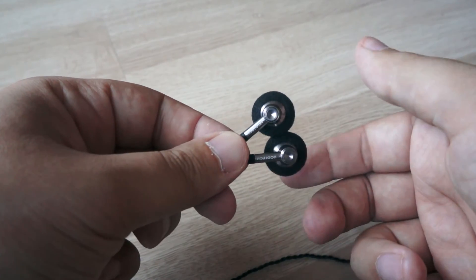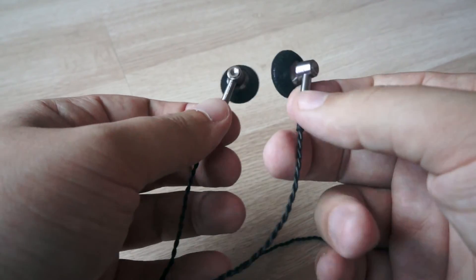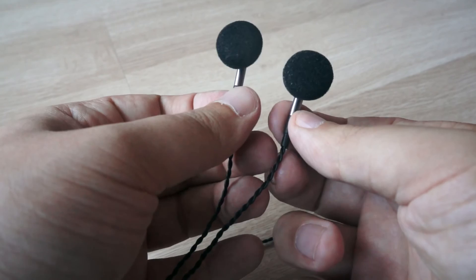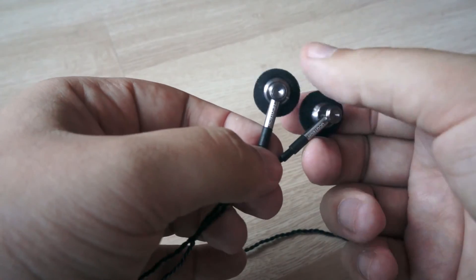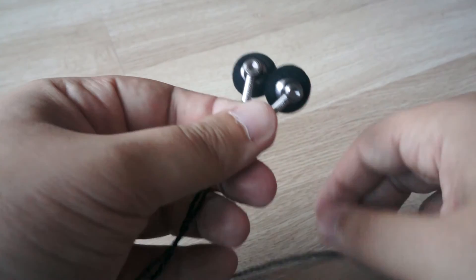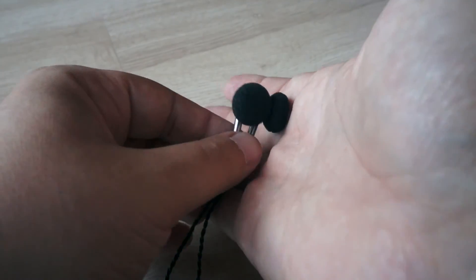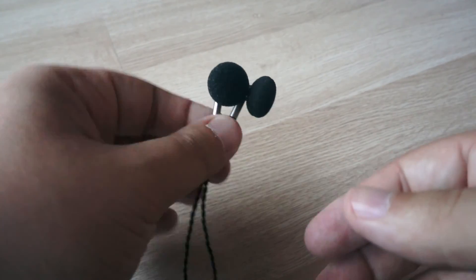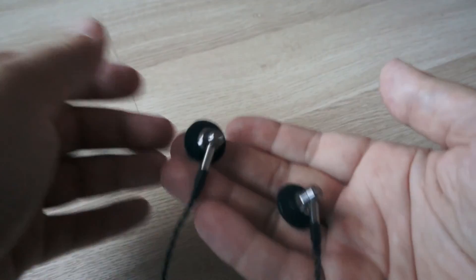The highs on the Grandiose are sometimes even too much for me, so I use them with foam tips, as you can see, which reduce the highs a little bit. That way I get really nice, analytically sounding earbuds with good resolution and good speed. It is an interesting model for those who would like to have really high-end earbuds.